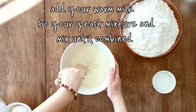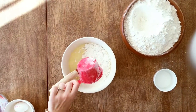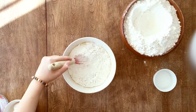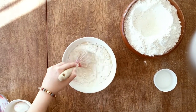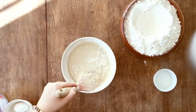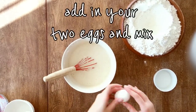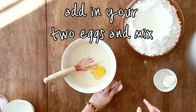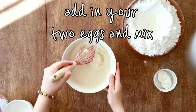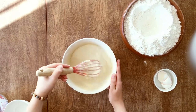Then we're going to add some of our flour — we're going to start with two cups. Let's mix that up. Now that our flour is combined, we can add our two eggs. Mix them very well and then add some more flour.